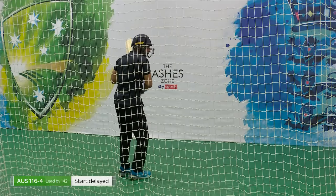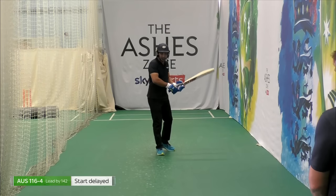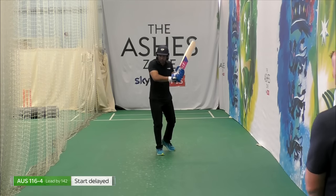The swiveling of my body is really key for me to get the placement right. Because if I'm trying to hit it over mid-wicket or square, I wouldn't swivel as much. But if I want to guide it into gaps on the leg side behind square or more square, I would swivel.